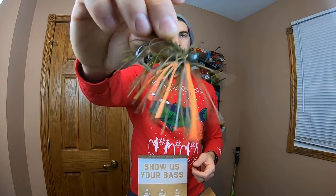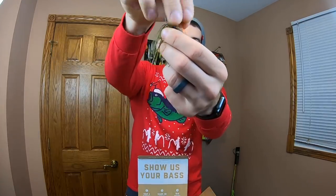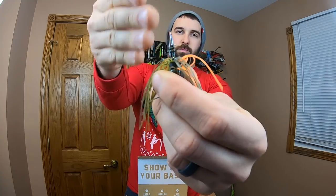Next up is a Hack Attack flipping jig by Strike King. Another solid classic color: green pumpkin with some orange. Good for most situations, going to do a solid job. It's got a little orange fleck on the head, a nice brush guard, and a stout hook. What I really like is there's a bait keeper — a little screw right there. So you're just going to shove your plastic on down and it's going to spend more time on the hook and less time getting ripped off. Nice.